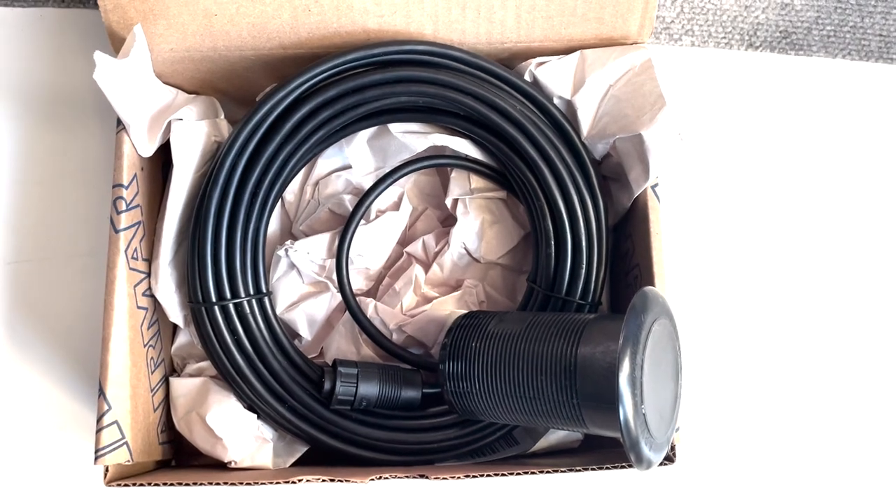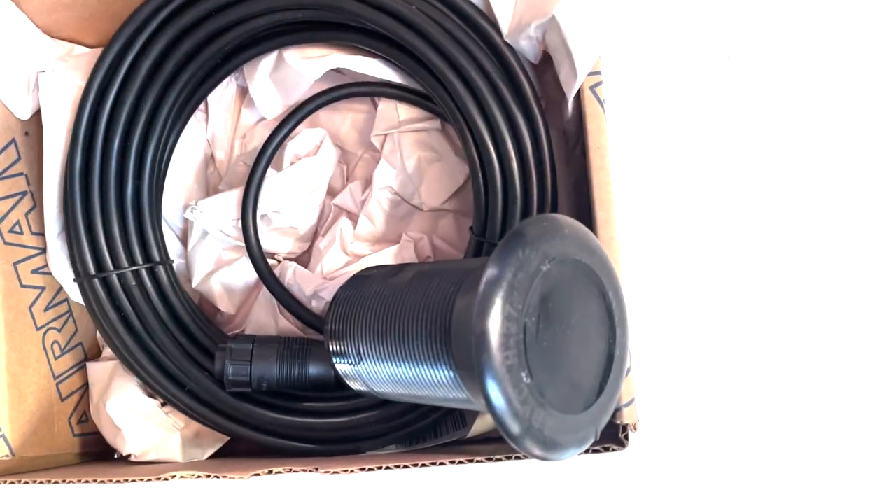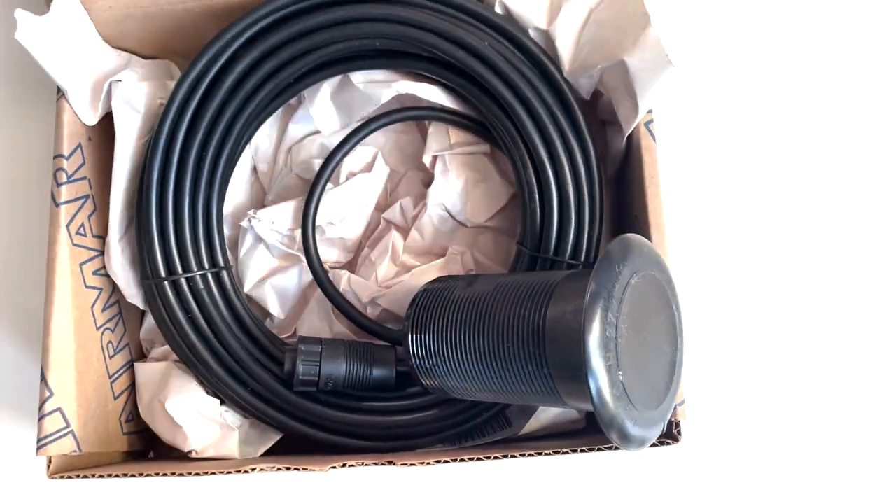A transducer is an important electrical sensor device that provides water depth under the boat. Removing it is no easy task.